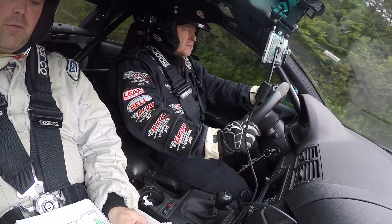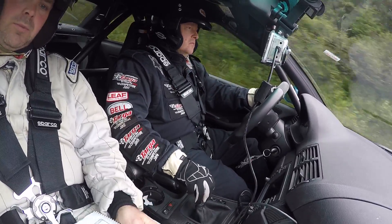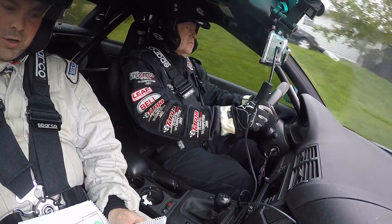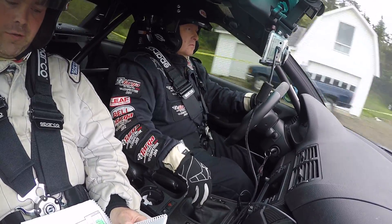400 crest and the right 4 down. 300 crest and the right 4 down. 200. 100 crest and the right 4 down.